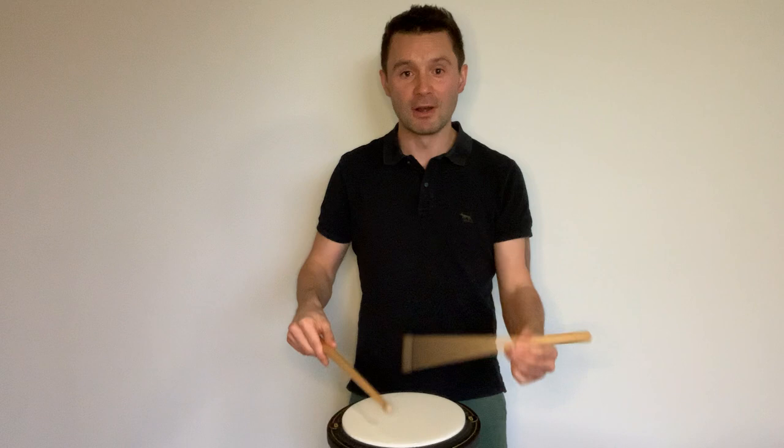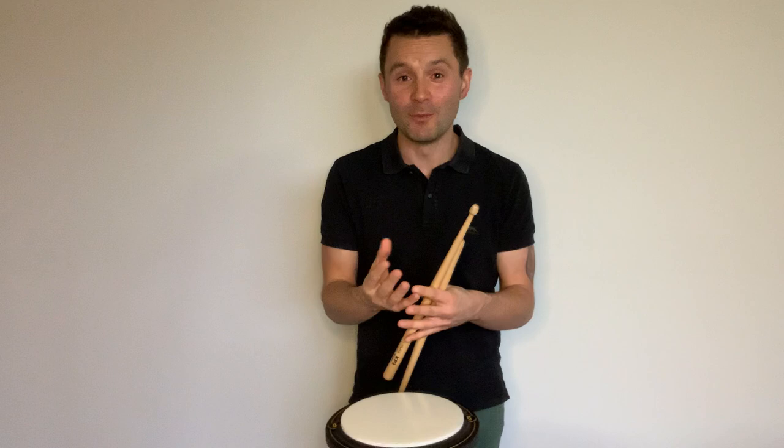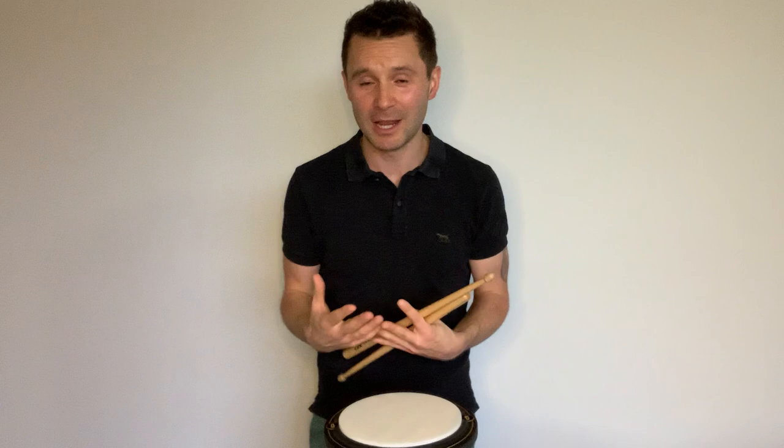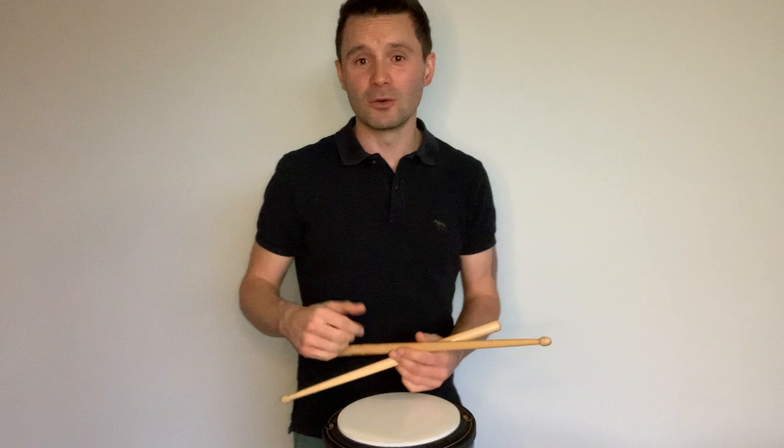Stay relaxed. As we speed up, the height gets a little bit smaller. When we get there, it's about control — we don't want any fuzziness. If you lose focus for a moment at speed, it will sound a little fuzzy. Every drummer can attest to that. So we want to make sure we've got that quality happening.